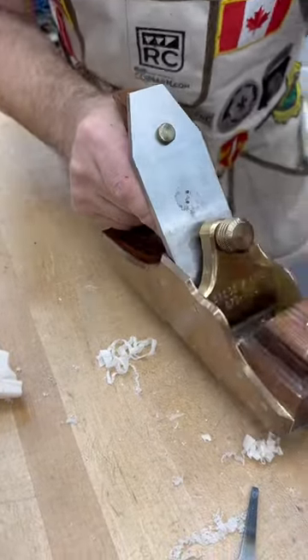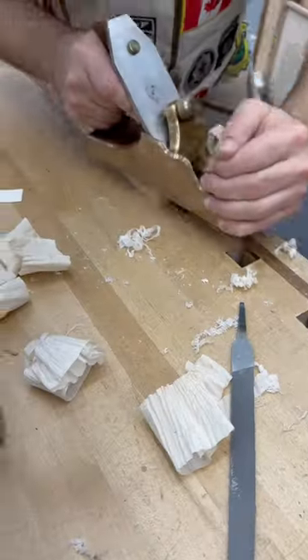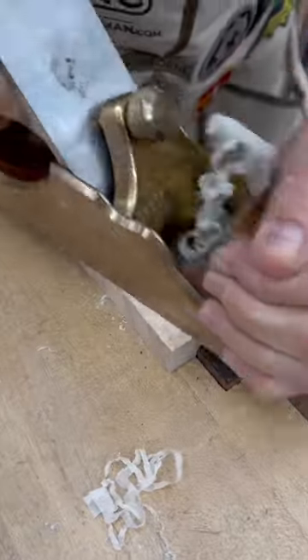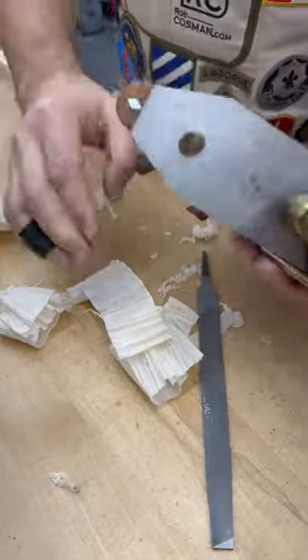Cool Tool Wednesday, sticking with the hand plane theme. This is a piece of bird's eye maple that I'm peeling shavings off of, and I'm doing it with what's referred to as an infill plane.